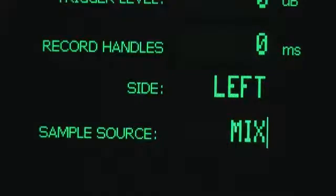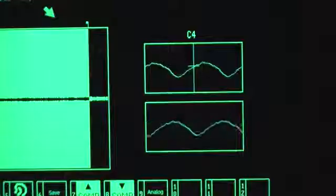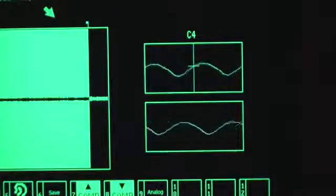The sampling page offers a high-quality 24-bit sampler, which can sample from analog or digital sources. The 30A has a built-in mic preamp, so you can just plug in your favorite mic and start sampling.